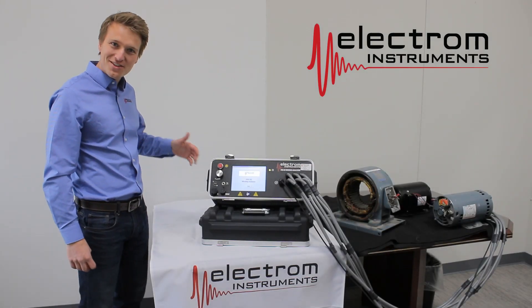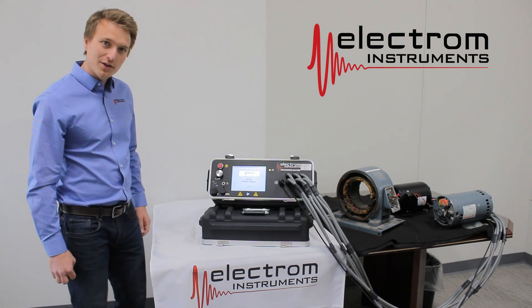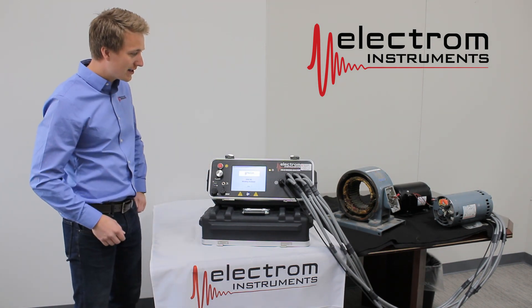This is the Electron Instruments Eye Take 3. Before we get started, we're going to cover the first things you see when you unpack your Eye Take 3.